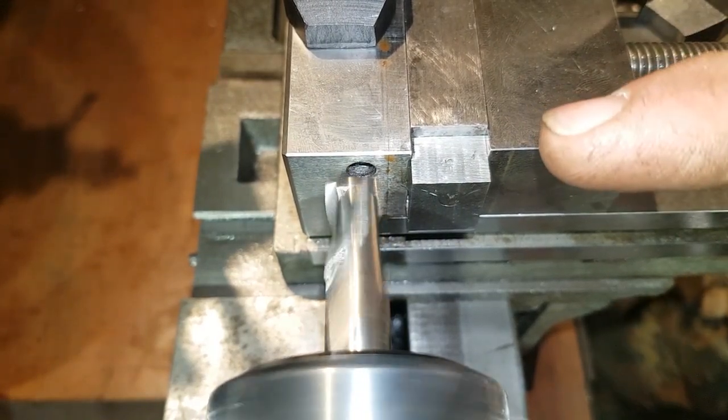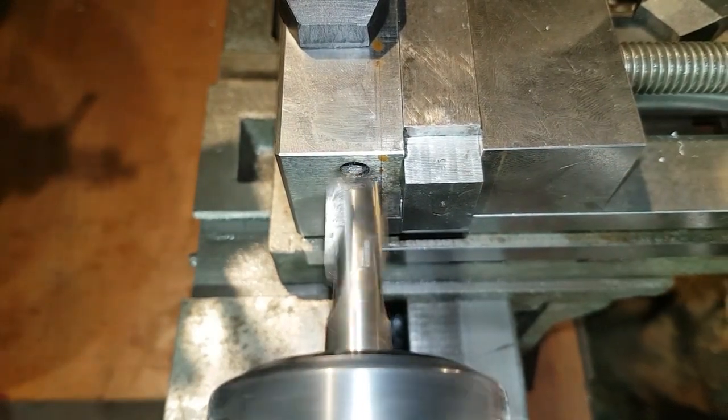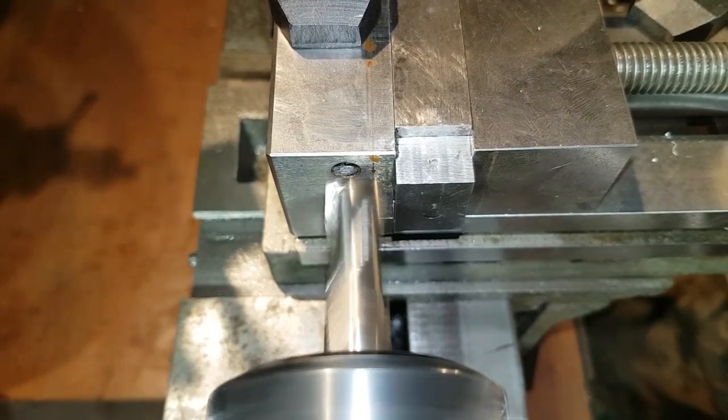It's a 14mm mill, which brings me exactly to the depth I need as well. So let's see how it goes.